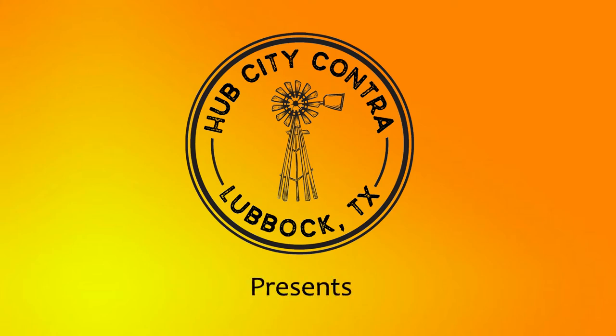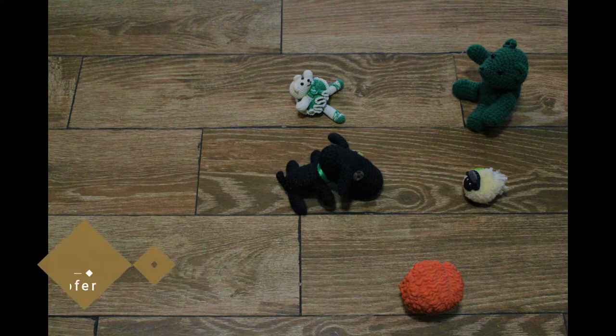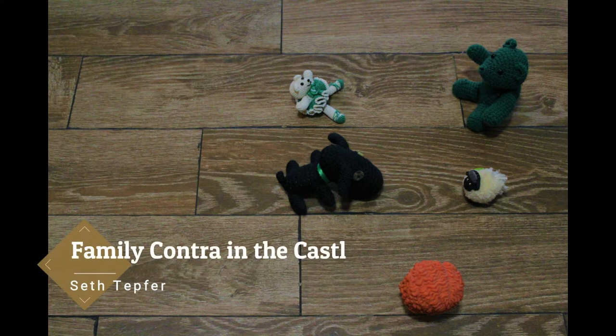Hello Lubbock Contra Dance Community! This is your caller Morgan, here to give you a little reprieve from your social distancing and isolation. Today I'm going to be walking you through Family Contra in the Castle. This dance is by Seth Tepfer and it's in Duple and Proper.